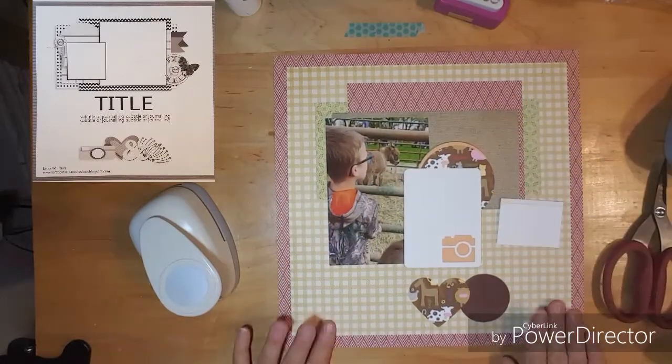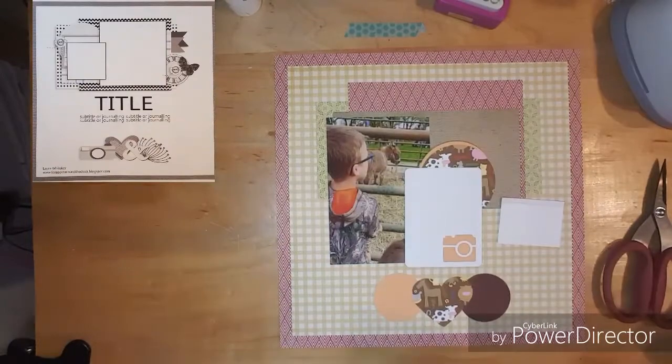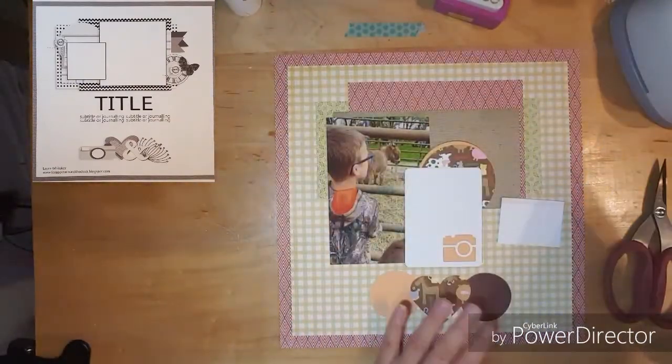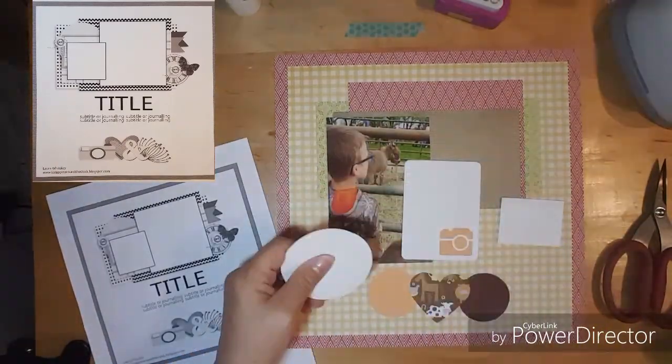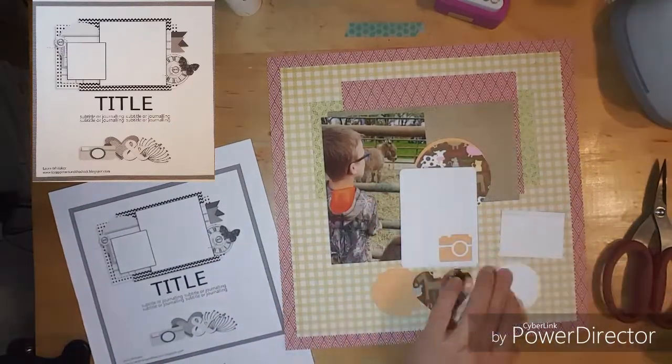I decided to use my heart punch, and at the bottom of the sketch you can see some elements there. I flipped the sketch — my photo is going to be the largest element and it's going to be on the left instead of the right as it shows in the sketch.